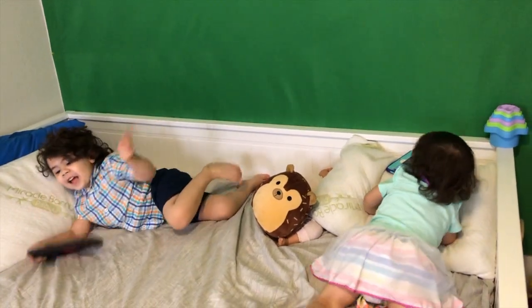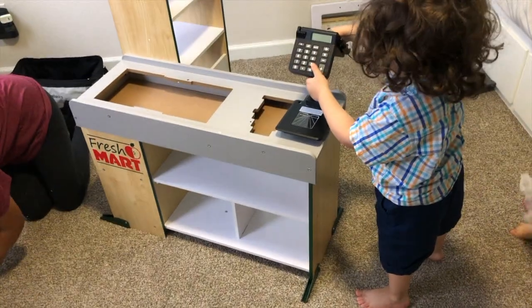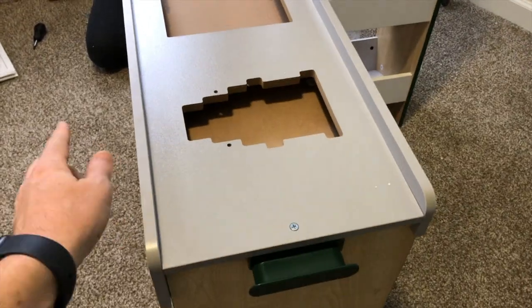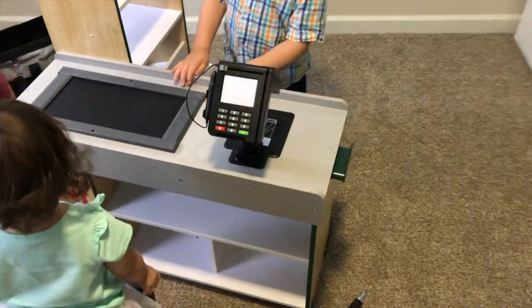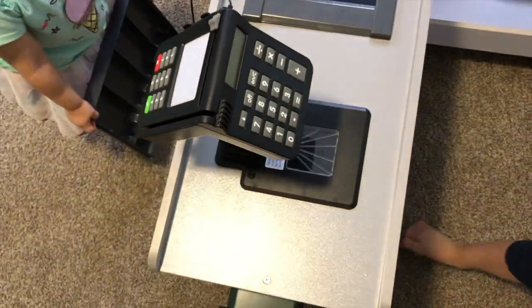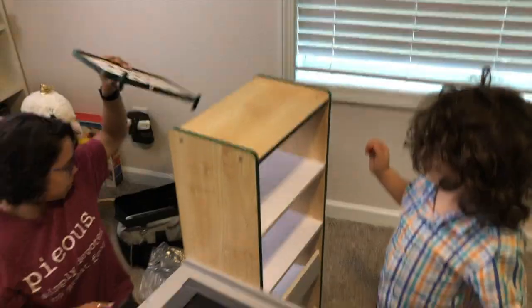Are y'all excited? It's almost done! This is awesome! This green plastic piece — put this on first, and then you put the whole top piece on top of that and screw it down. Don't make the same mistake we did. We got the scanner in place with the credit card machine and a calculator. Show them how the scanner works — it's like a real scanner, you just put your hand over it. Very sweet.